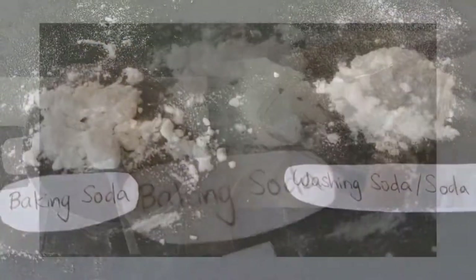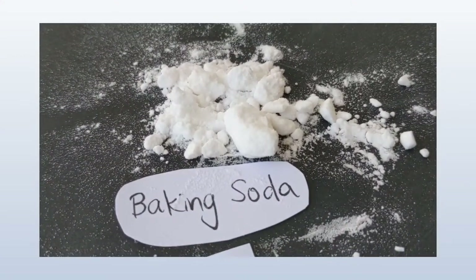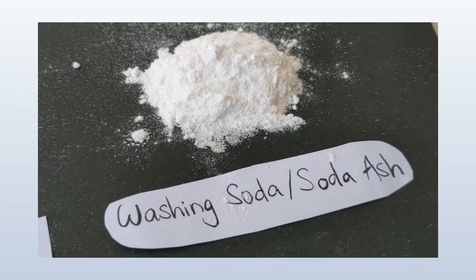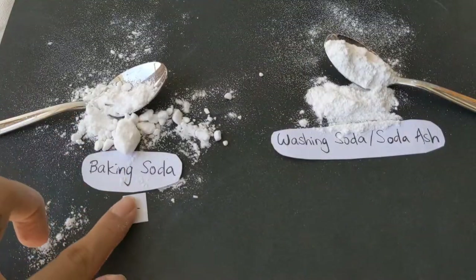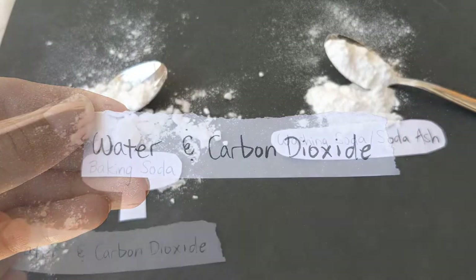First let's talk about the difference between the two. Baking soda appears clumpy whereas washing soda appears to be a smooth powder. This is because despite being very similar, baking soda actually has water and carbon dioxide in excess.